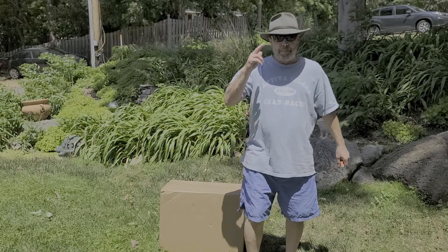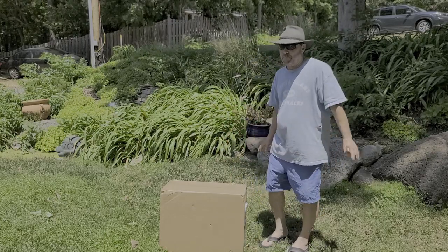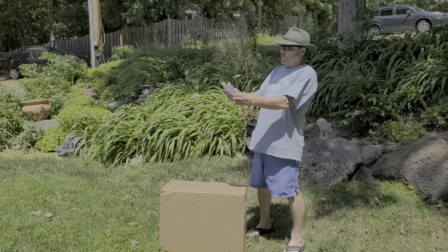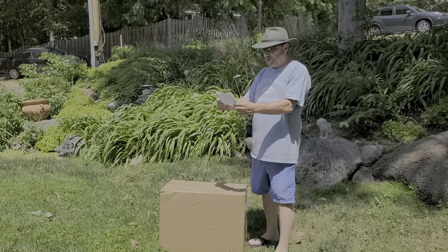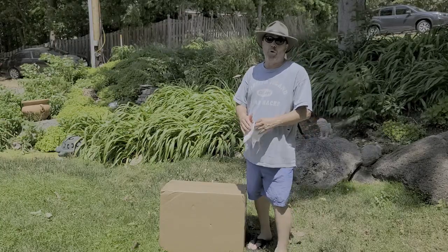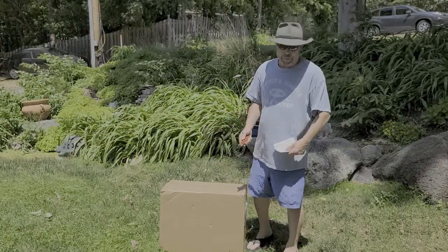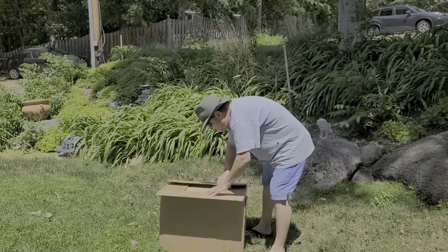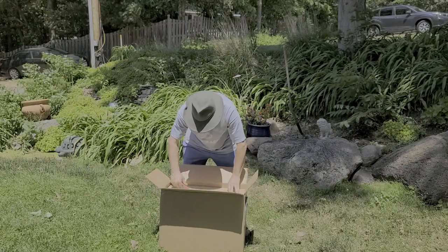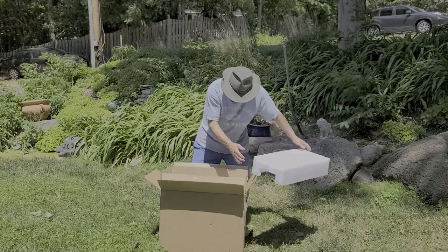Hey folks, Turbine Guy coming back at you. Today we're going to do an unboxing — been a little while since we've unboxed something renewable. According to the packing slip, we've got a Duracell Power Source 1400, 40-watt battery station. Let's open it up and take a look.